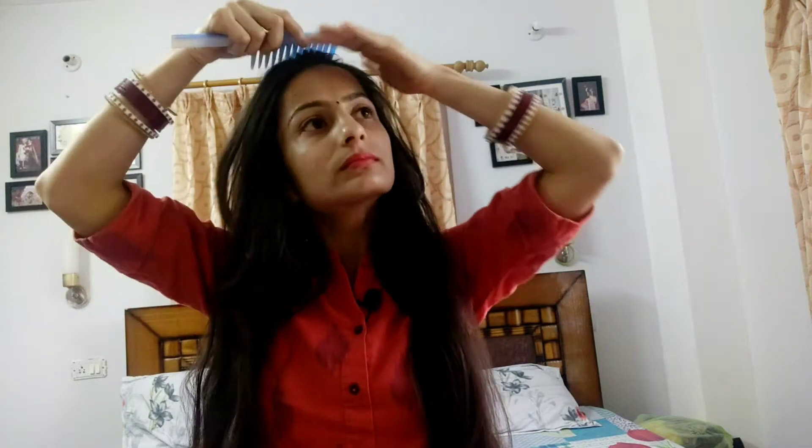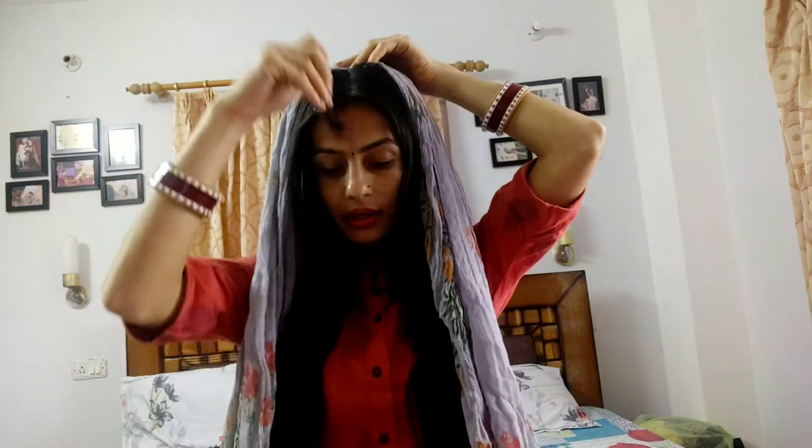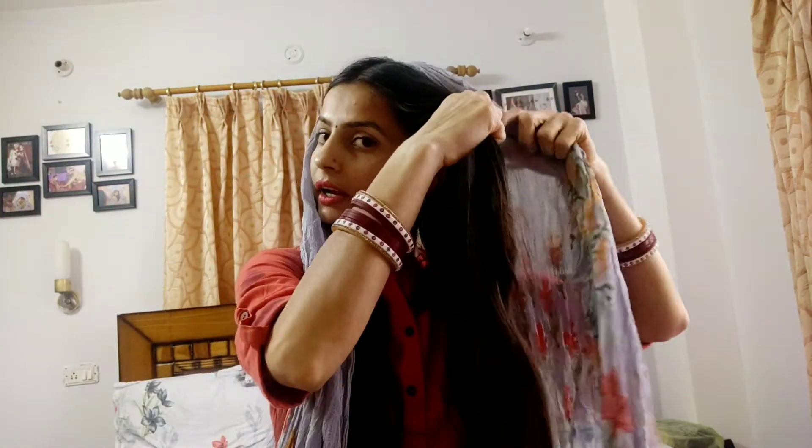Firstly, you have to comb your hair properly. Then I am going to make a hair partition. I have done the hair partition and I am going to comb it. Then I will use our hair partition and start from the first section.